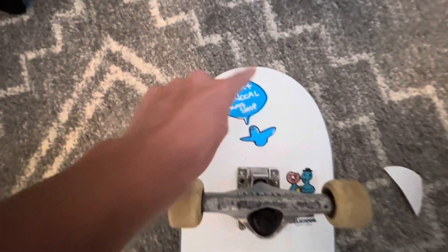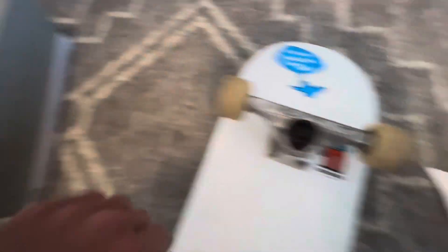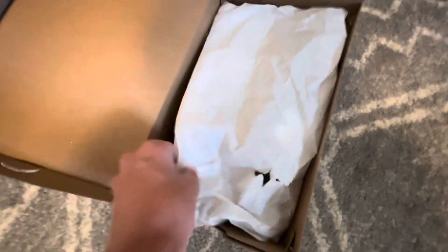Just put the stickers on — support your local skate shop — and the new Delicious sticker. Here are my new skate shoes.